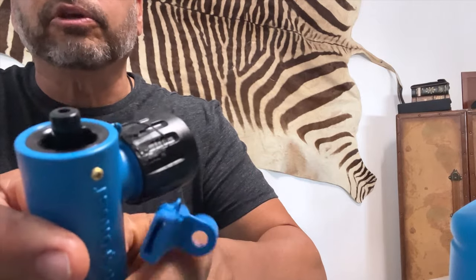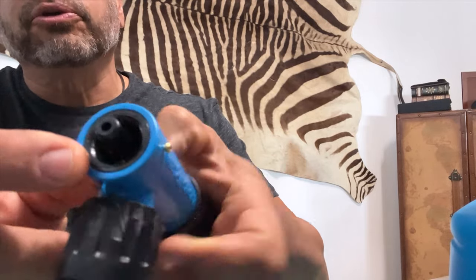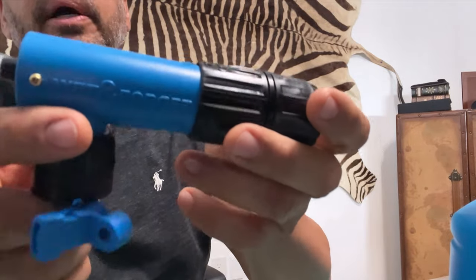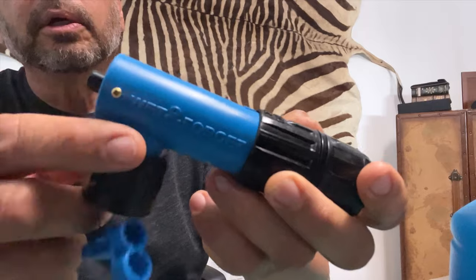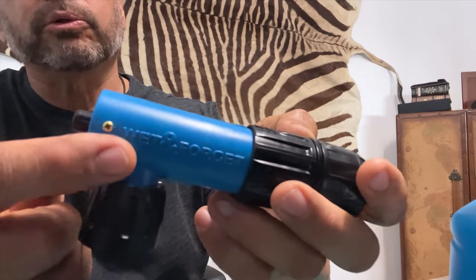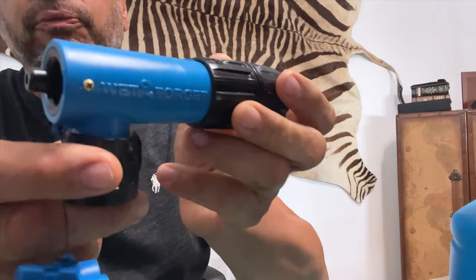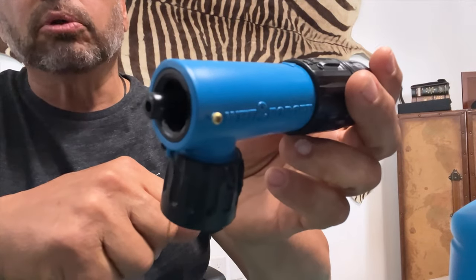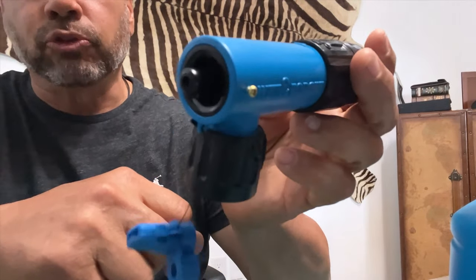I didn't even put them all the way in because it got a little tough with that little screwdriver, but that's all you need to do. This is permanent until the Wet and Forget people figure out that this is a piece of junk and put at least a pin or two screws in there. This is the fix — it will make this nozzle reusable over and over again. Hope this is useful for you.